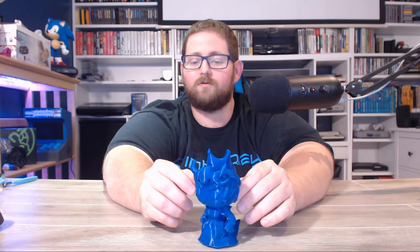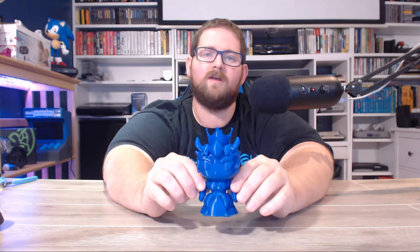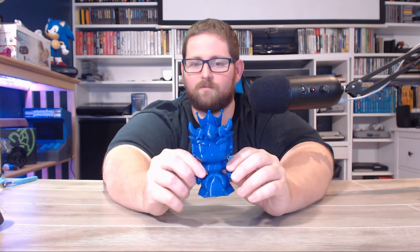This model turned out really, really nice. Matt, the guy that designed it, has done a bunch of other Funko Pop style ones. I'm going to include a link to his Thingiverse page below, as well as the link directly to this model in case you want to print one of your own.